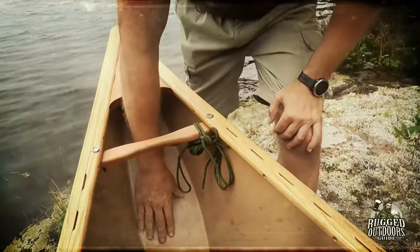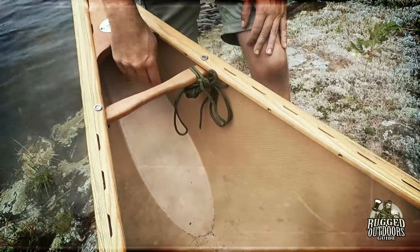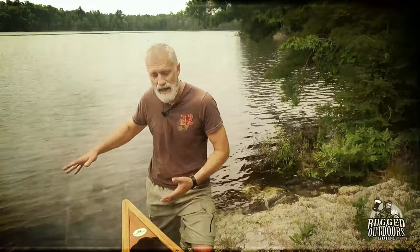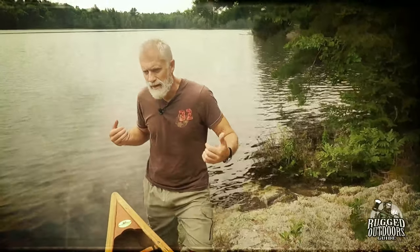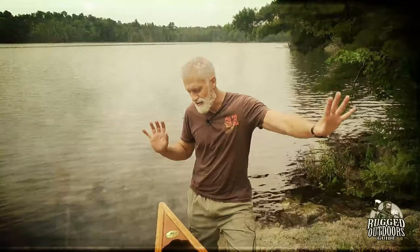Behind the carry handle you will see something on an angle in the construction of this canoe — it is a flotation chamber. Most composite canoes like this Kevlar will have a flotation chamber. If the canoe is capsized and filled with water, it won't sink to the bottom because of it. Some canoes don't have that depending on how they're made — cedar strip canoes often won't have it.